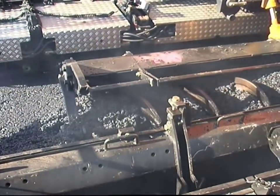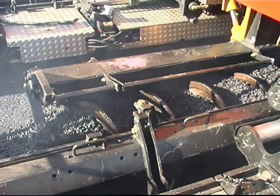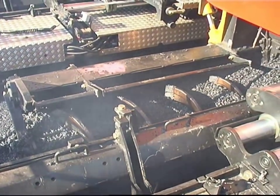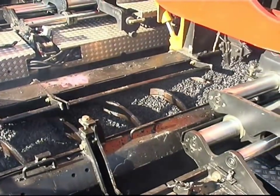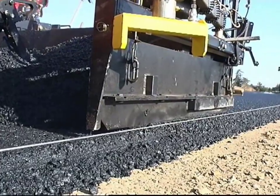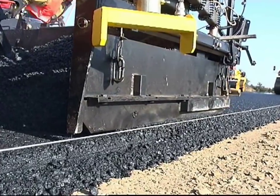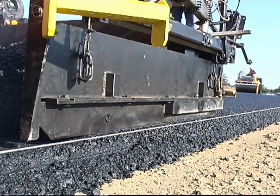The wearing course mix is then pre-compacted on the hot binder layer — hot on hot. This guarantees the best possible interlocking and bonding of the layers. In contrast to the conventional method, in which the wearing course is paved on a cold base layer, the hot asphalt course used here increases the compacting time available for the subsequent rolling process.